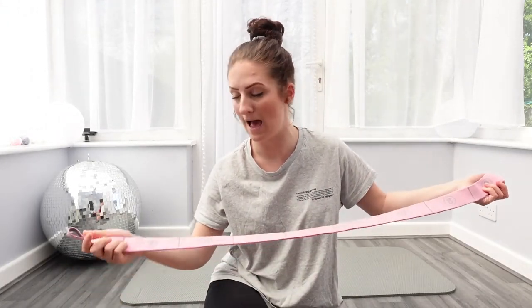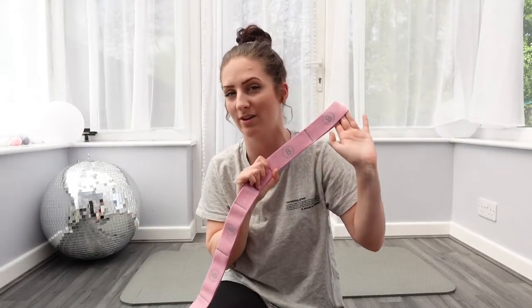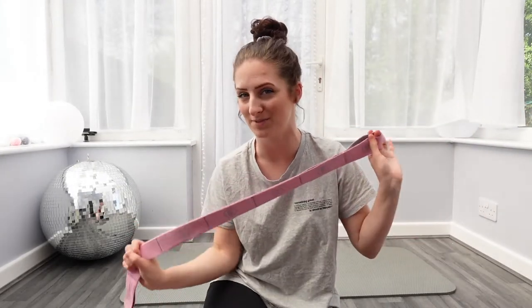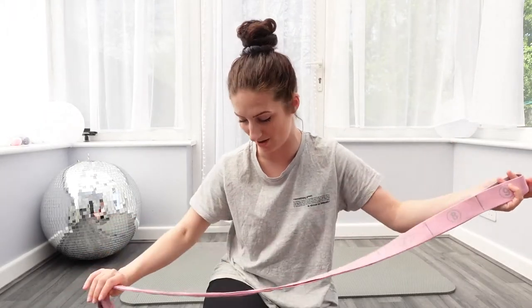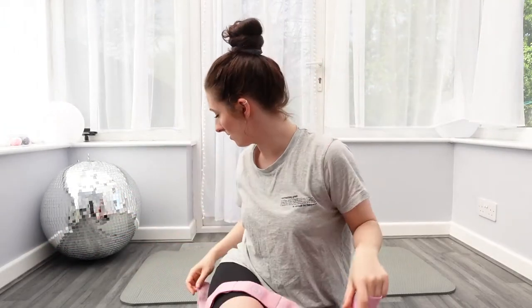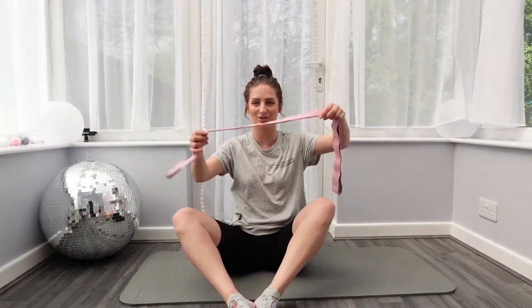This band is from Amazon and if you want to purchase it I'll pop the link in the description below. I earn a little bit of commission, you get one too, and you can also stretch and keep me updated with how you're doing. This was I believe £9.99 from Amazon — a yoga band. Here we go, we're going to get going with the first stretch.